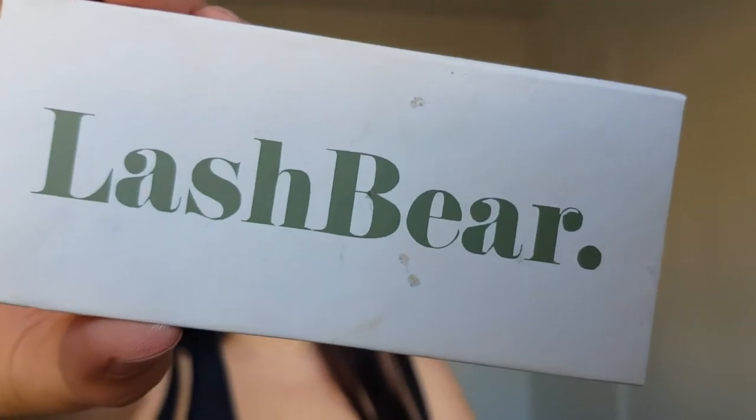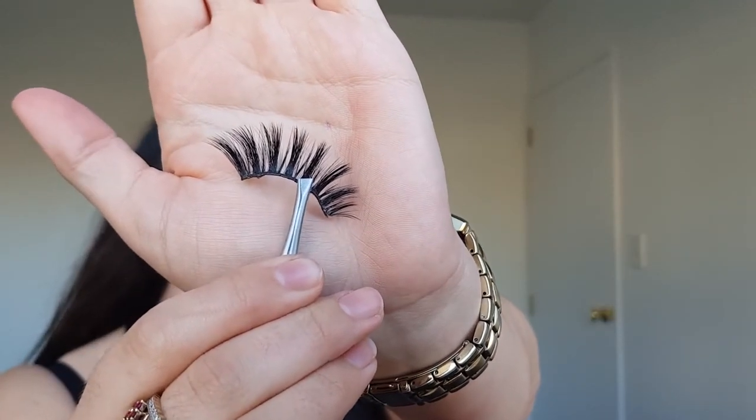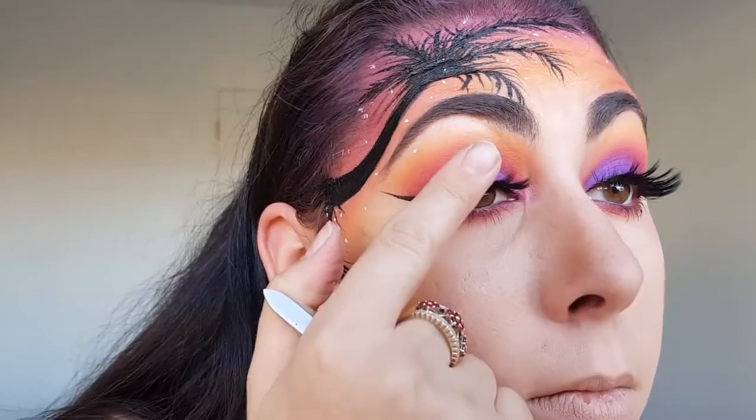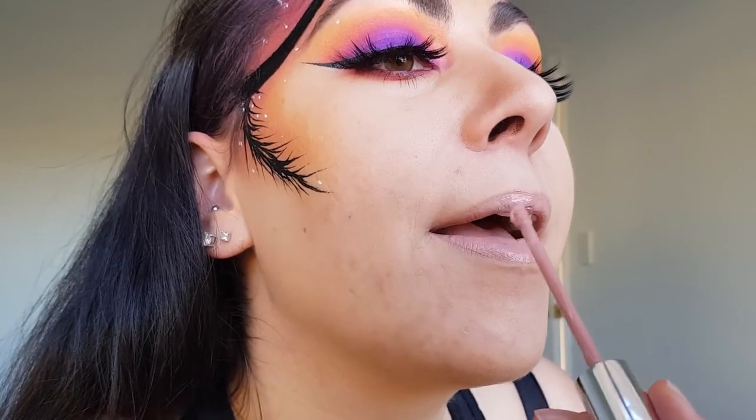These false lashes are my all time favourites and are the style Ruby from Lashbeer. I want all of the attention to be on the top half of my face so I've chosen a very neutral lipstick to go with this look. This lipstick is the colour midi from Colourpop.